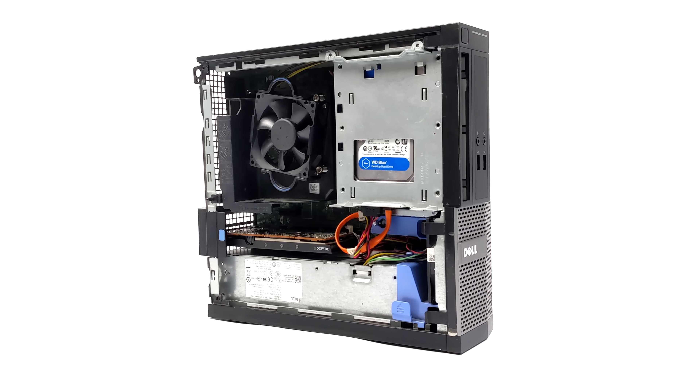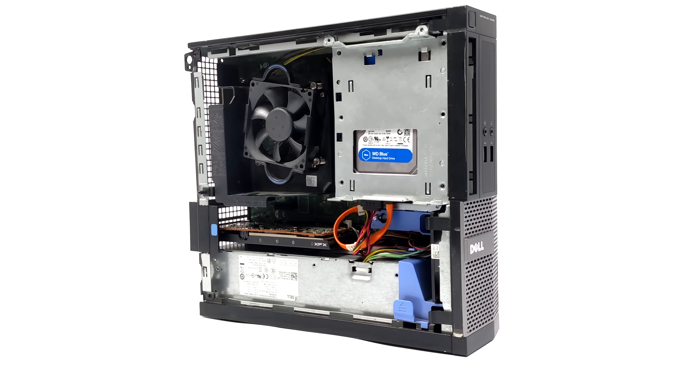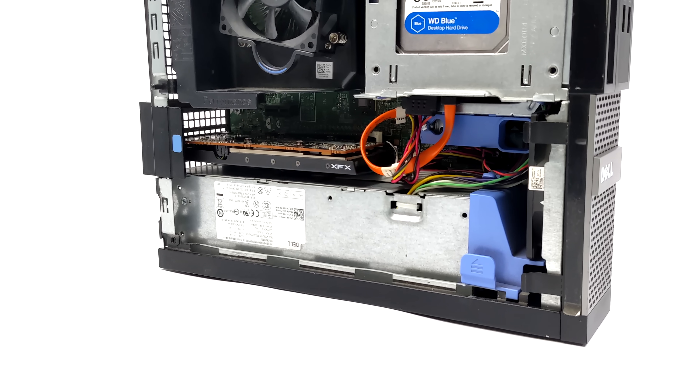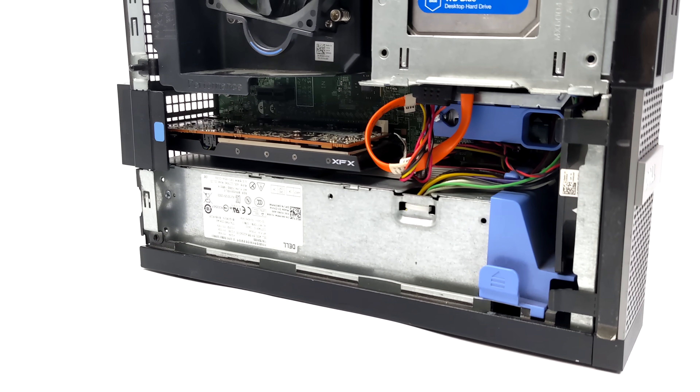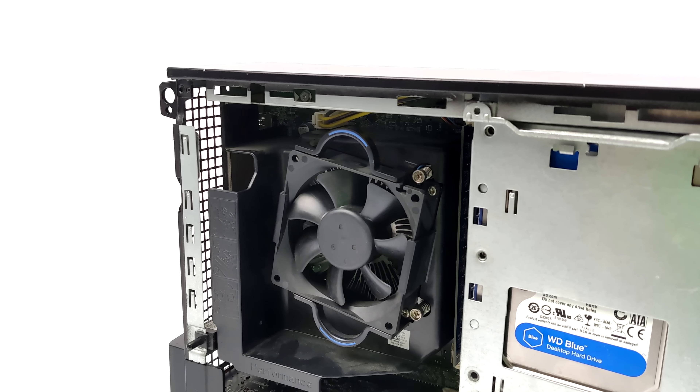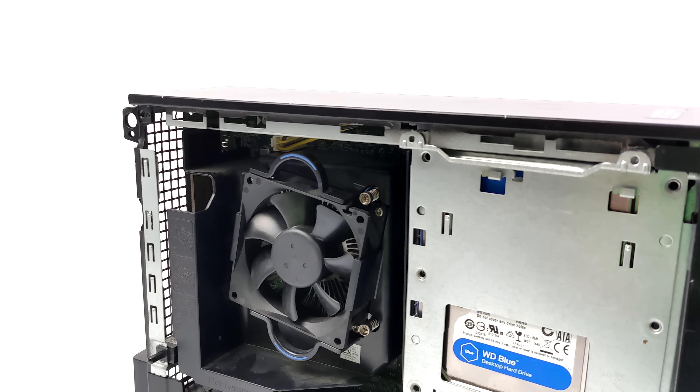Once it's all together, it looks something like this — a very small form factor PC. The power supply that comes included with these 3020s will definitely support the RX 6400 and the i7-4790. The GPU itself only pulls around 35 watts maximum from the PCIe slot.